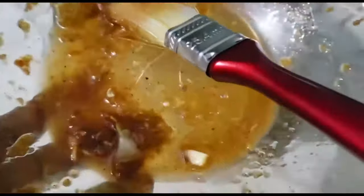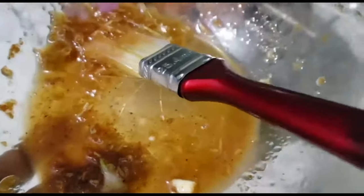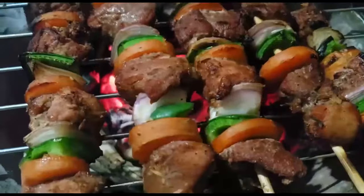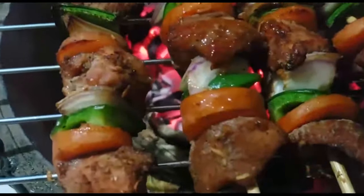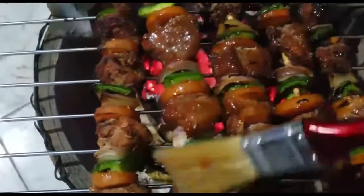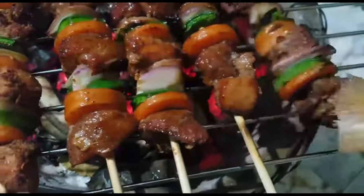You guys, I wish you could feel the flavor coming out of this beef! So in this bowl I have the remaining marinade — I've added a tablespoon of honey and a tablespoon of hot sauce. I'm going to get a brush and brush it all over the skewers, all over the meat, so that every bite comes with that sweet, hot, all-together taste.